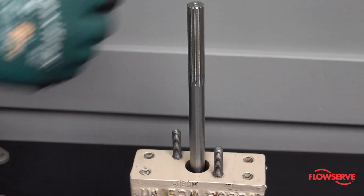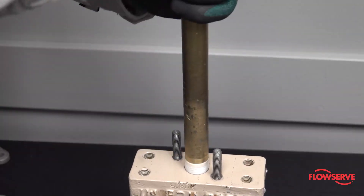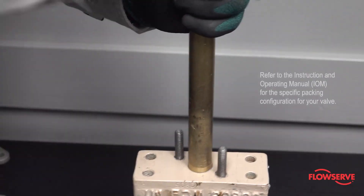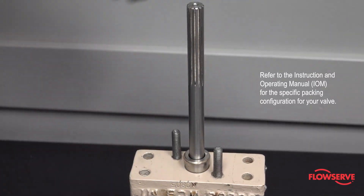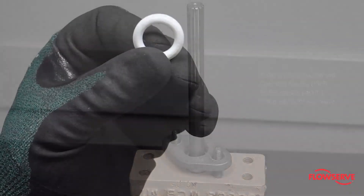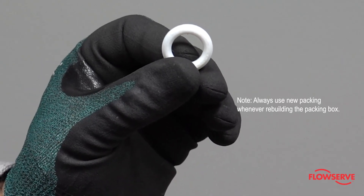Install the packing spacer, packing set, and packing follower into the body. Refer to the IOM for proper packing installation based on the specific packing for your valve. Note: always use new packing whenever rebuilding the packing box.